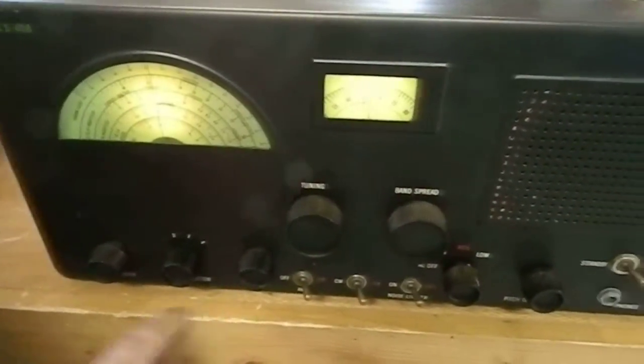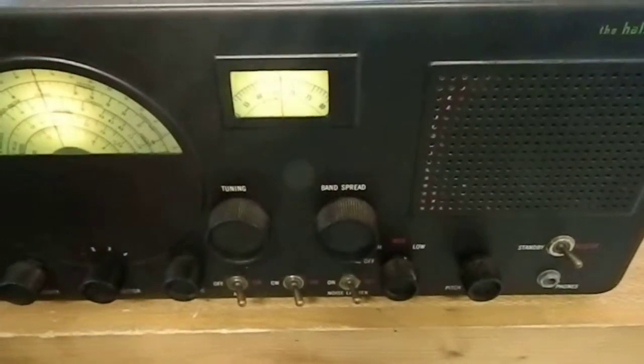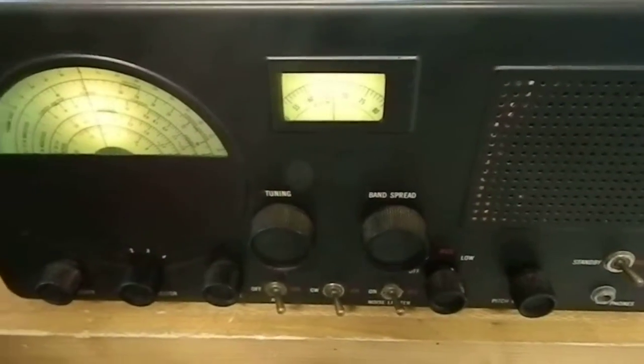It's a great little radio. It comes with a 15-page copy of the manual, so it'll be easy to set up and operate. We'll get a lot of enjoyable listening on this.